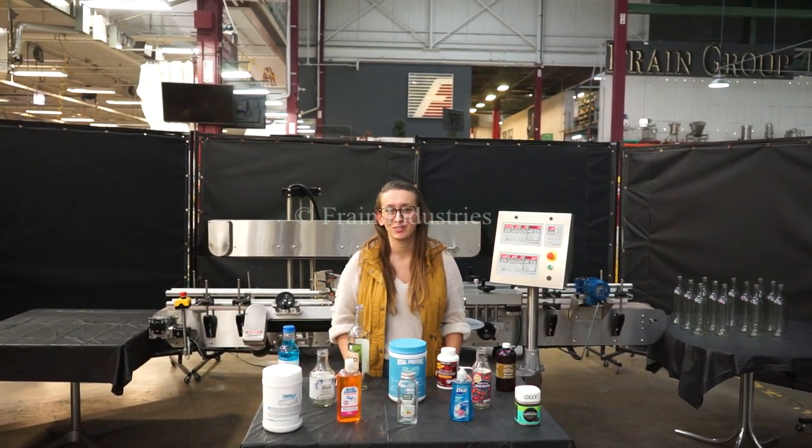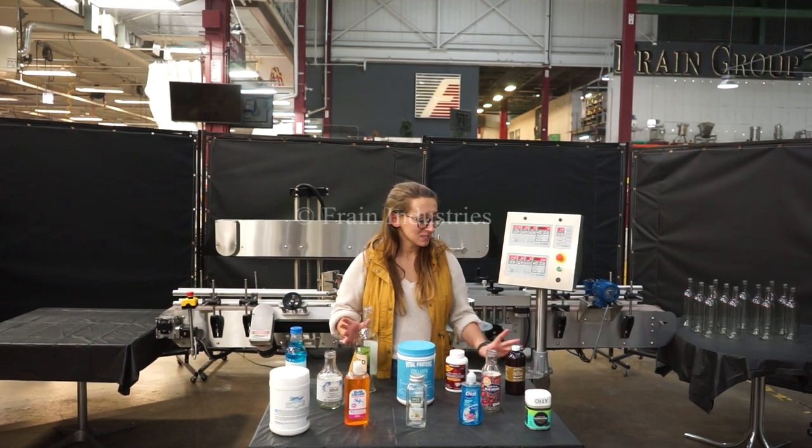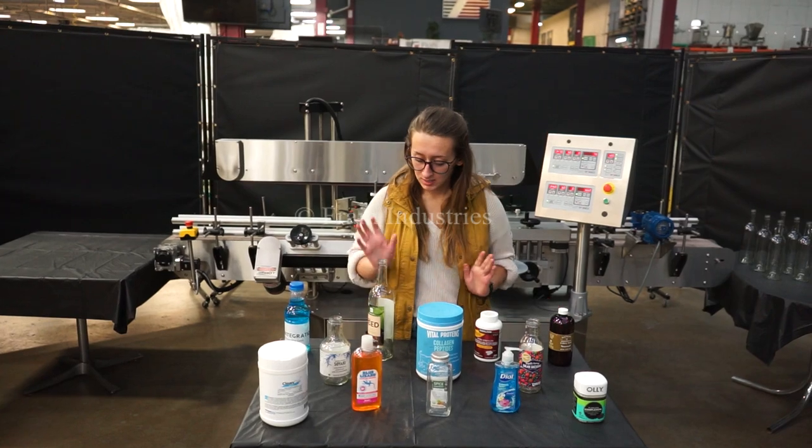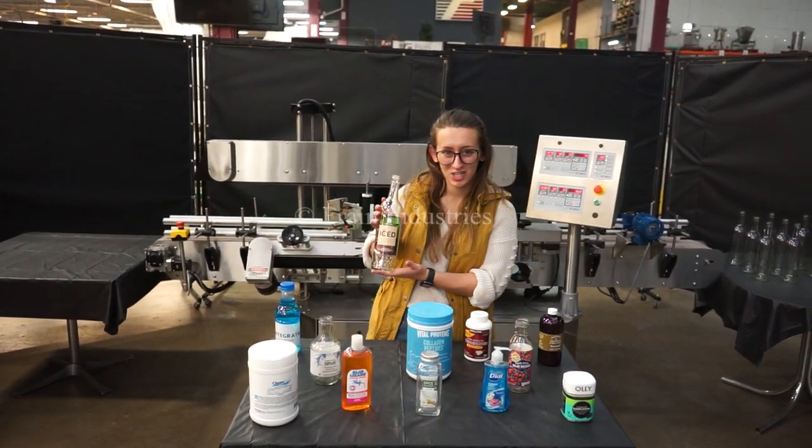We recommend reading the manual in its entirety before powering on the machine. Systems like this are capable of labeling a variety of containers such as you see here. Today we'll be labeling this bottle at 2,000 cases per shift.